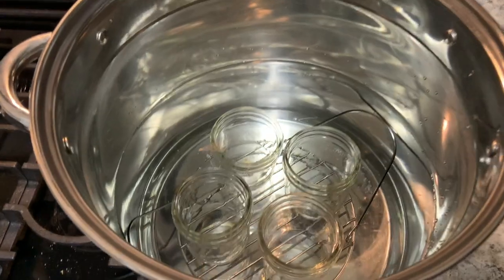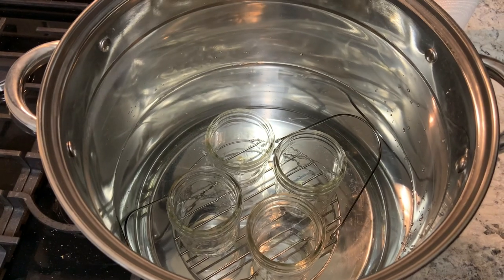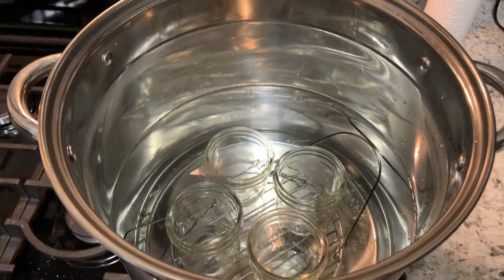You want to always start out with clean sterilized jars when you are making jam. Hot liquids need to go into hot jars. Before you get everything started, go ahead and wash your jars in hot soapy water and rinse them really well. If you are water bath canning, just put them into the canner and let them simmer in some hot water while you're making the jam. That will keep them nice and hot and ready for you.